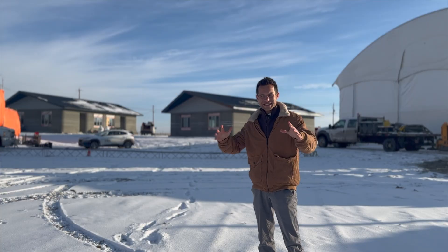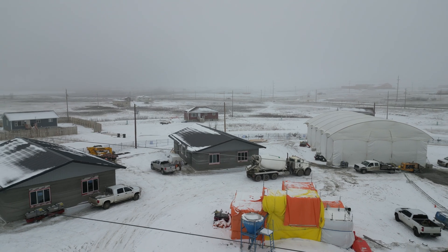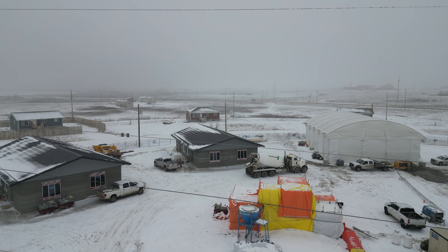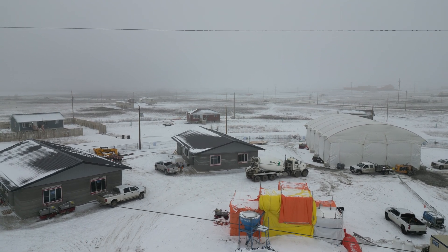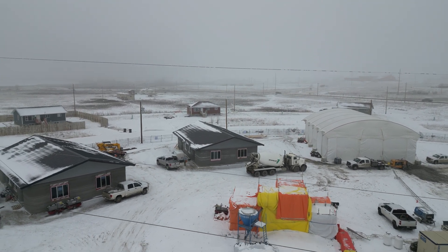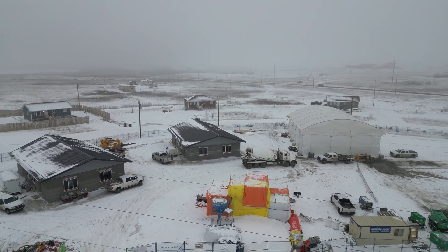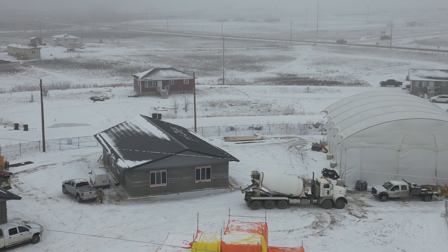I'm back at the Siksika Nation in Canada where NITUS 3D is working on the third quadplex. They've got two complete. The second one was in the tent last time I was here when they were printing. Now they've got the tent moved to the third unit. They should be able to print that in about six days, then move on to the final unit — hopefully we'll get to see all that happening, including the printer moving.